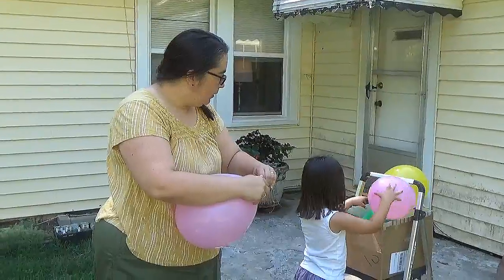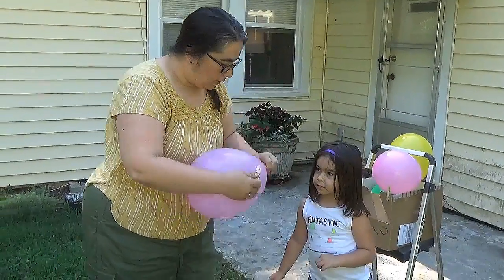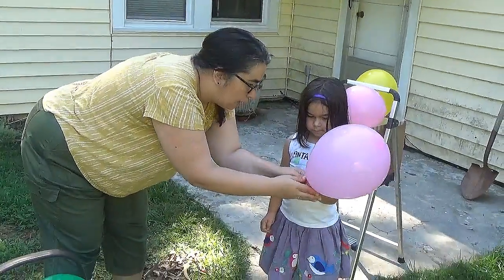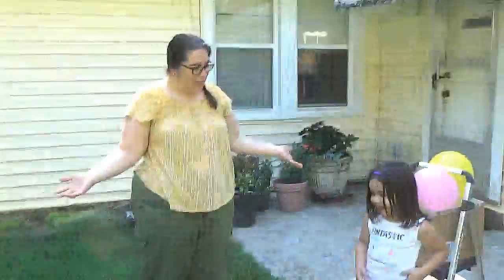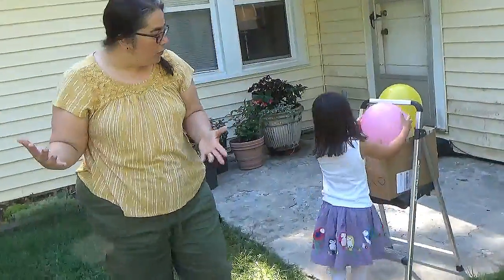So Isla, come here. I want you to pinch this and then we're going to count down three, two, one and let it go. Three, two, one — let it go! Oh my gosh! And when we let it go, it flew in all these crazy loop-de-loops.